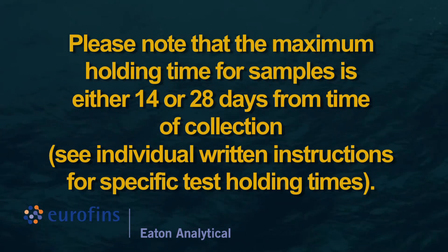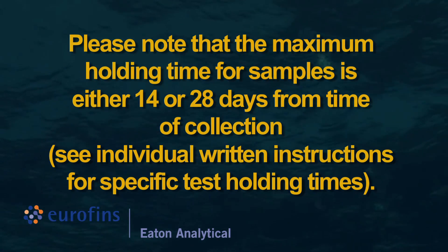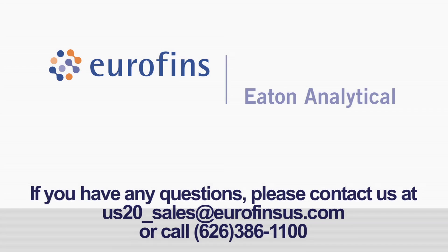Please note that the maximum holding time for samples is either 14 or 28 days from time of collection. See individual written instructions for specific test holding times. Please refer to Eurofins Eaton Analytical's written sampling instructions for specific details.